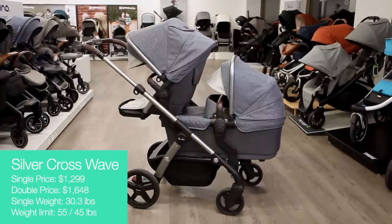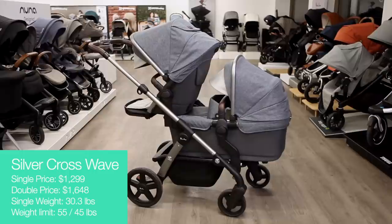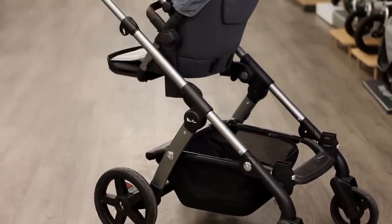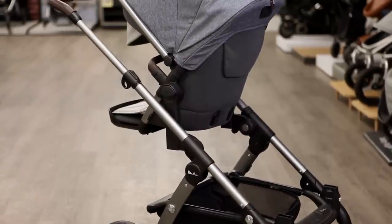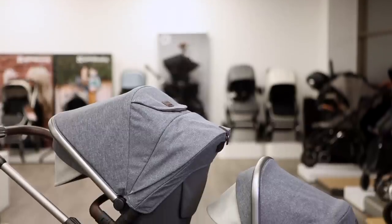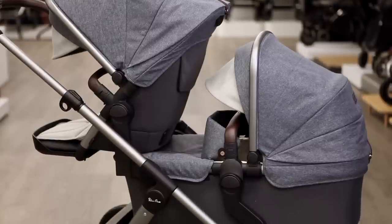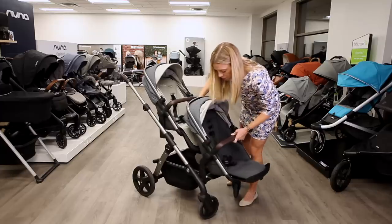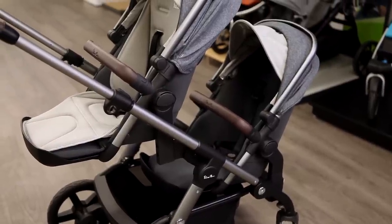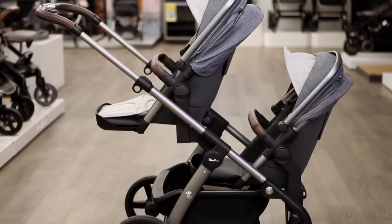The Wave brings modern-day practicality to the timeless elegance of Silver Cross, the British company that invented the first ever baby carriage in 1877. The Wave has a luxurious look and a sturdy ride thanks to premium fabrics and a high-strength frame made with magnesium alloy. The Wave can become a double stroller right out of the box by using the toddler seat in the upper position and the overnight-approved bassinet on the bottom. Purchase the tandem seat separately for the lower position and add the bassinet or car seat on top. The upper toddler seat holds 55 pounds while the lower tandem seat holds 45 pounds.